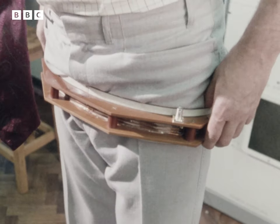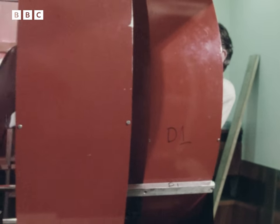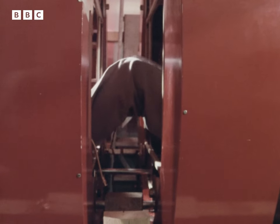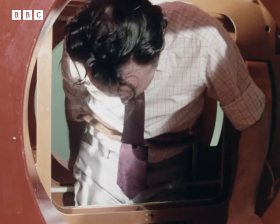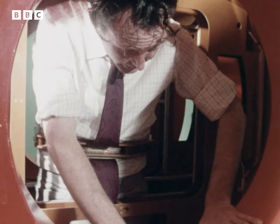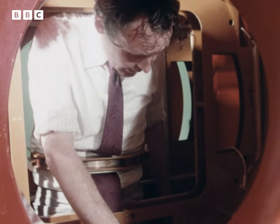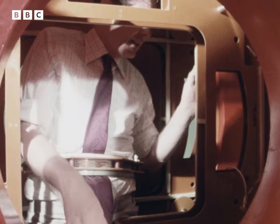This band will pick up signals from inside his body. His technique depends on two facts: that our bodies are made up mostly of water, and that water molecules react when subjected to a strong magnetic field. Though this looks very cumbersome, remember it is an experimental machine, designed primarily to produce a concentrated high magnetic field. There's just enough room for a man to get in.